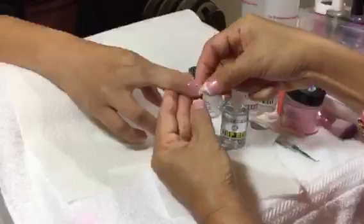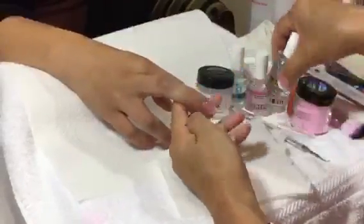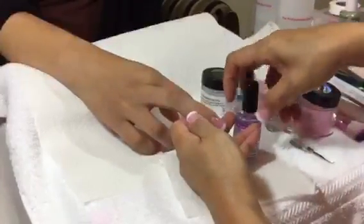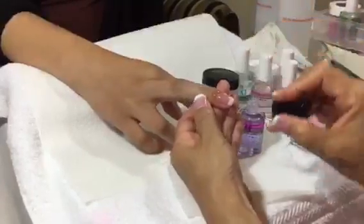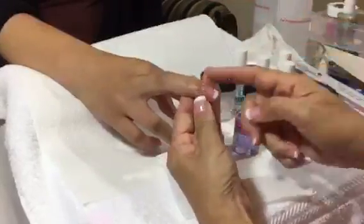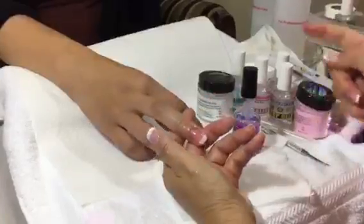There you have the cuticle area finished. Put a little bit of vitamin oil around the cuticle. In a few minutes it will dry. For more information, you can log into the website www.dipgelnails.com.